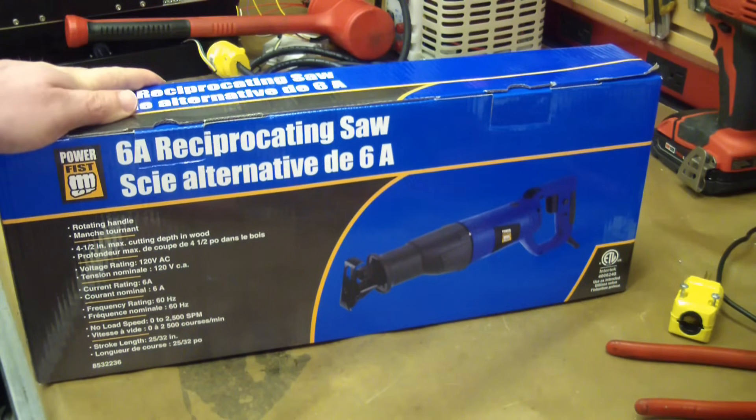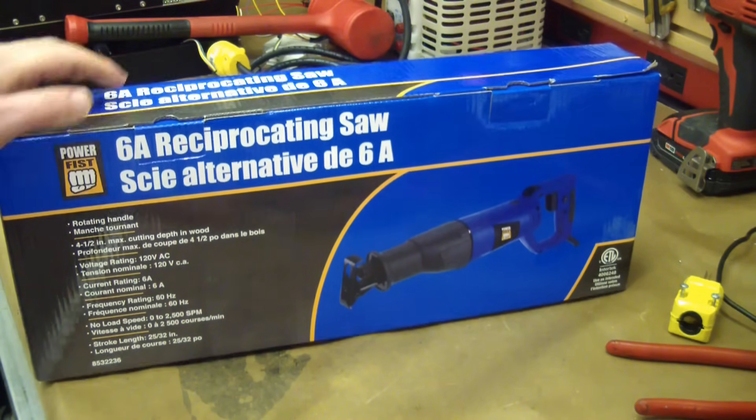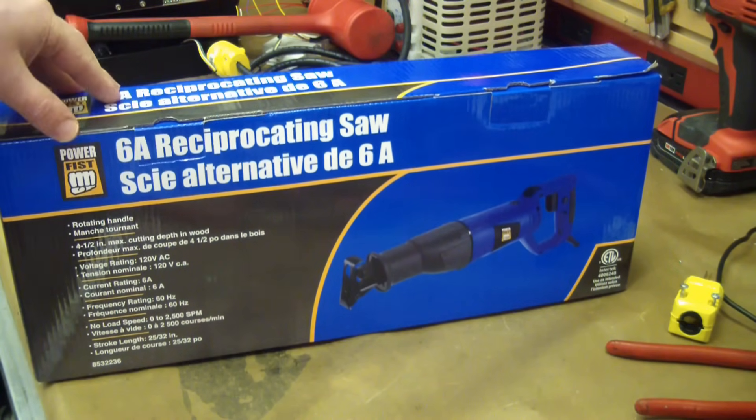Gentlemen, welcome back to the shop. On deck we have the 6-amp PowerFist Reciprocating Saw.